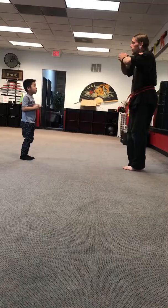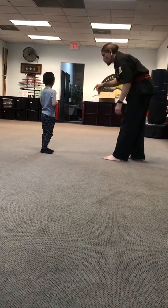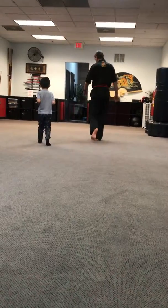Do you see that water fountain back there? Will you go grab some water and come on back? Go ahead — let's go get some.